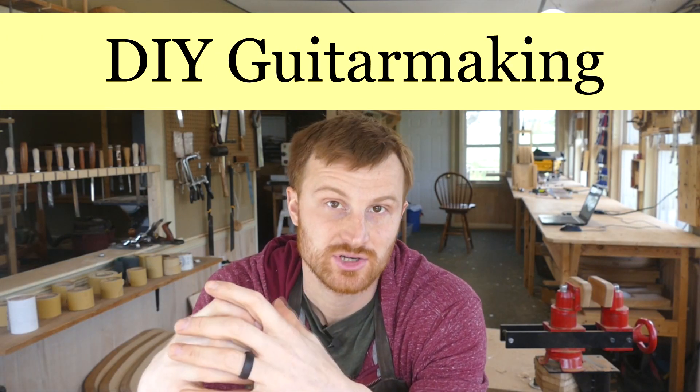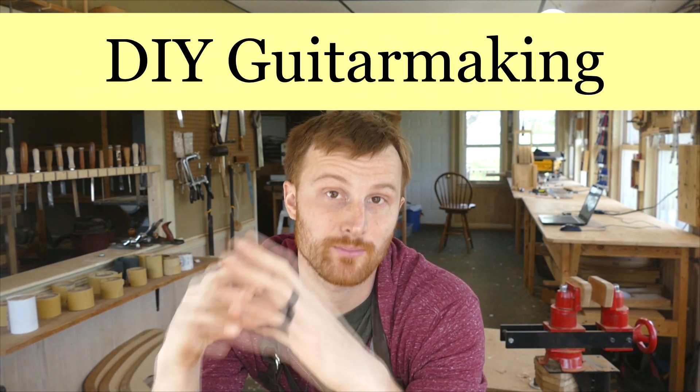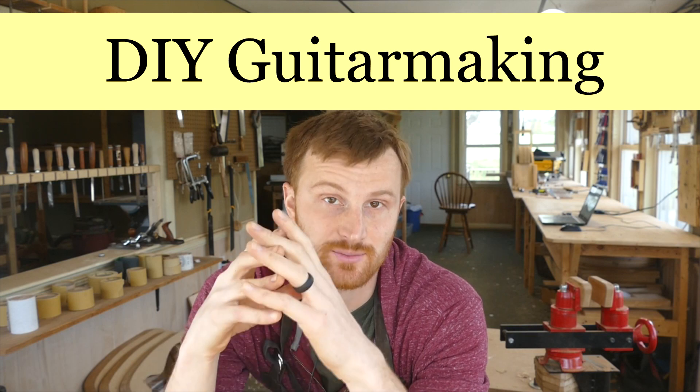Welcome to DIY Guitar Making at Eric Schafer Guitars, where I share my knowledge and experience as a professional acoustic guitar maker in order to promote the craft that we all love called lutherie. And in this episode, I'm going to answer the fairly nuanced question of just how thin your guitar sides should be.